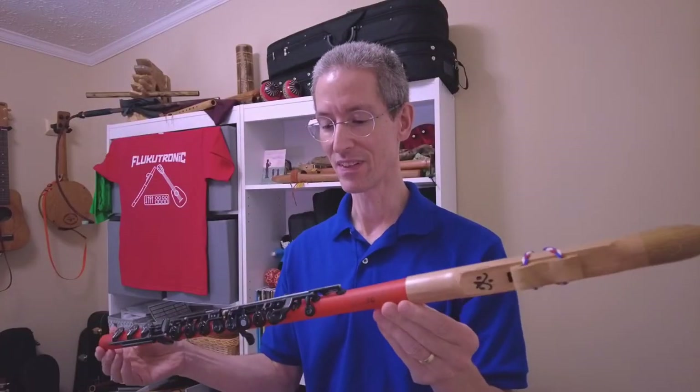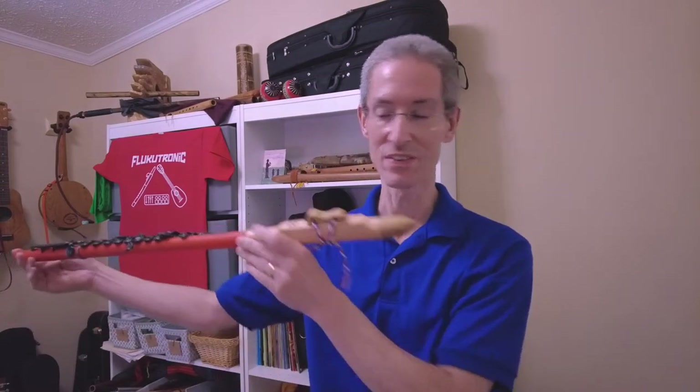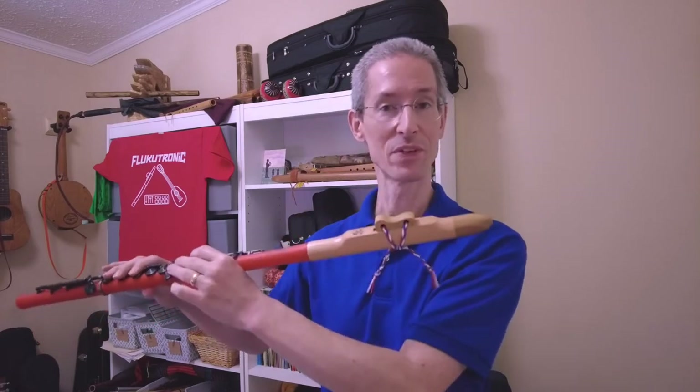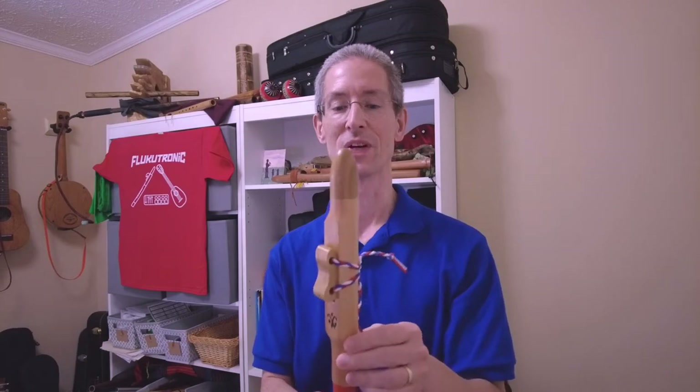Some of the things with this setup — you'll notice the reach is a little bit longer, and it's side-blown, of course, like a regular flute, which is different from all my other flutes in my collection.